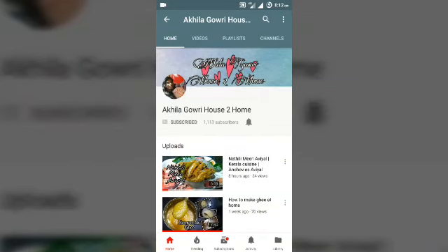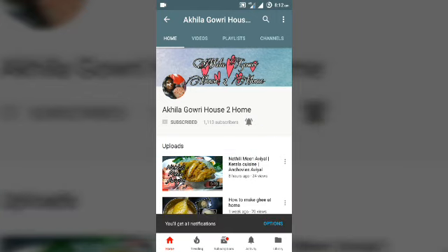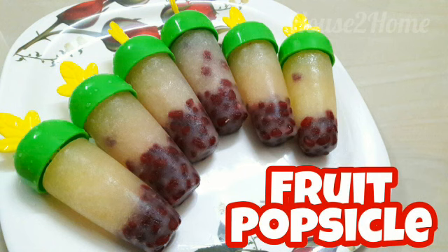Subscribe to House to Home — this is absolutely free — and also tap the bell icon so that you will get all notifications from our channel. Hello friends and welcome back to your channel, House to Home.